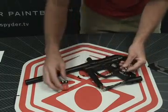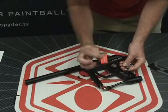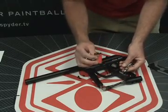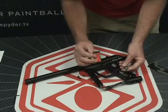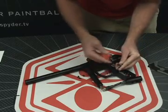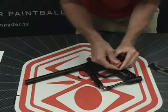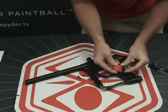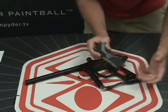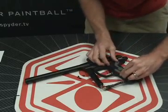You're going to find your battery attachment. Take your battery — we're using the Spyder 9.6-volt rechargeable battery for this demonstration. You can also use an Energizer E2, Duracell Ultra, or some other kind of industrial strength 9-volt battery, which should work just fine. We've attached our battery; let's go ahead and put it back into the marker and reattach our grip panel. And we're done inserting our battery.